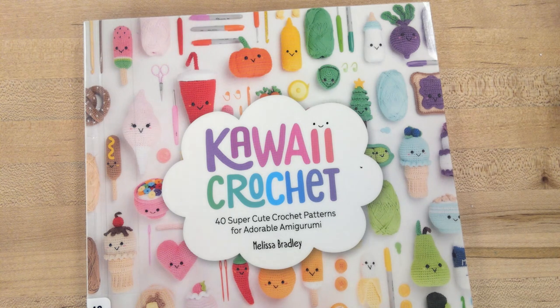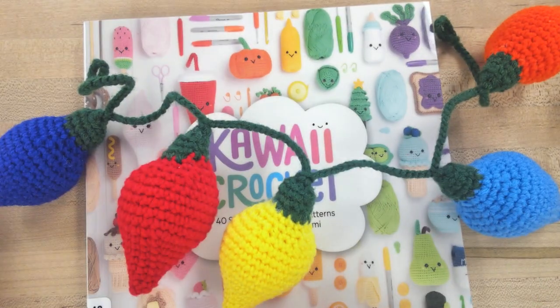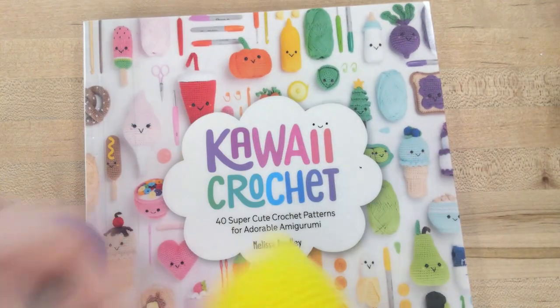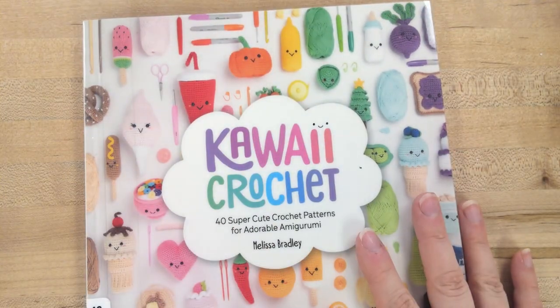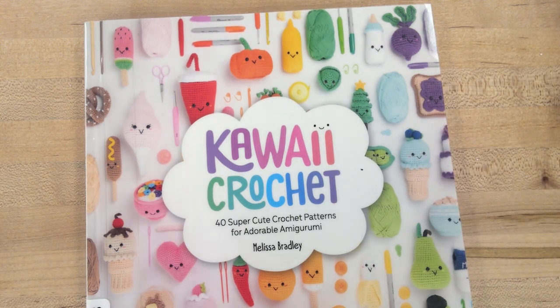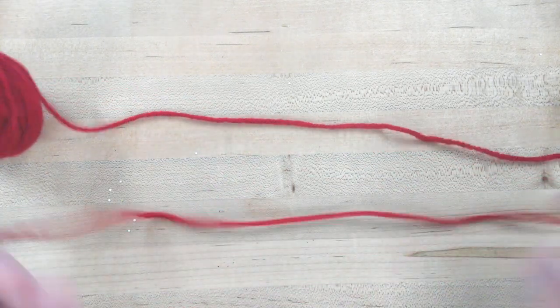Welcome to the String of Lights crochet class. This is the project we are working on. You can also add a face to it if you'd like, like the ones in the book. You will need a copy of Kawaii Crochet by Melissa Bradley — it's available to check out at the library or on Hoopla On Demand. Page 16 of the book has the instructions for our Christmas lights.